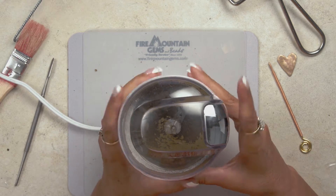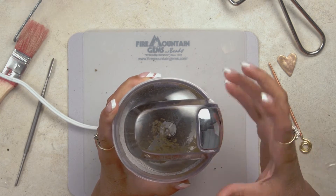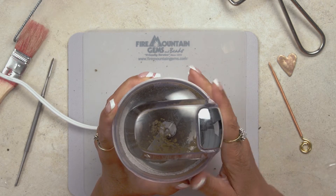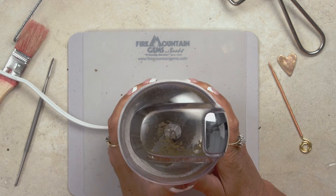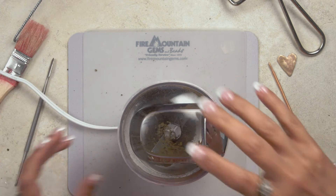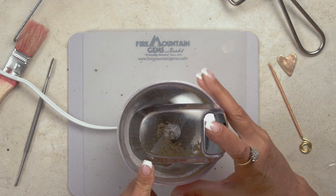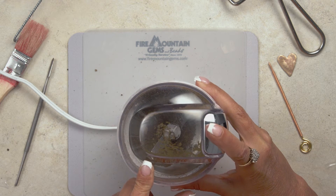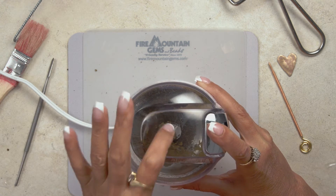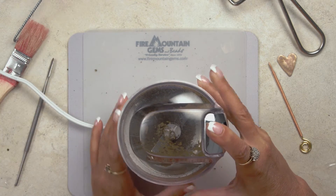When you are grinding, you want to shake it up because at first you can hear the big chunks. But once there's no extra clunking sound, that means you have pulverized all of the clay. Before taking it out, I'll turn it upside down so that all the material falls into the lid, making it easier to put into the sifter.